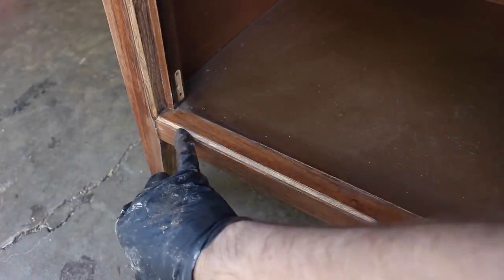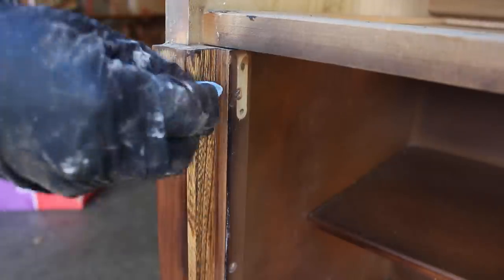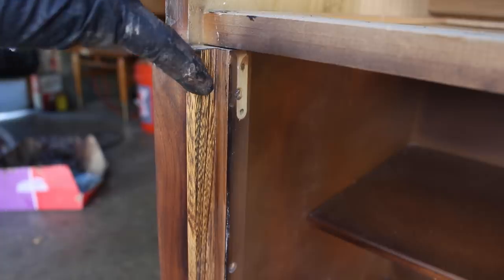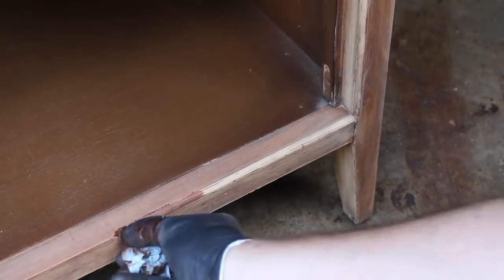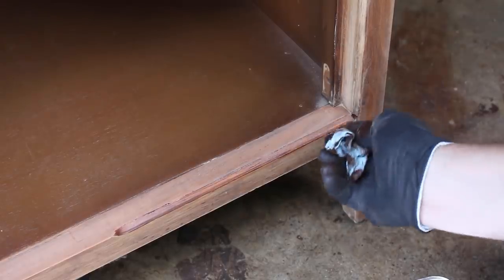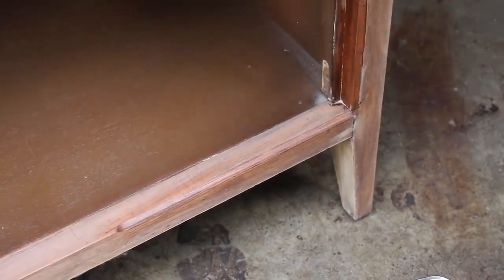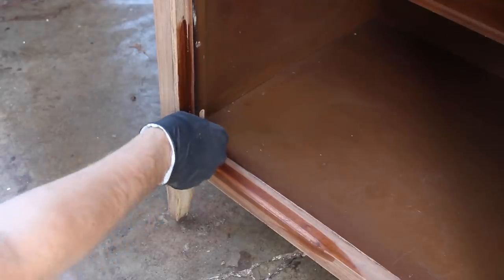I also put some gel stain on these areas where a lighter wood was showing. Here I'm just wetting it down so you can see the difference in color between the walnut veneer and the lighter wood underneath — this is just the cheaper wood that's under the veneer. The factory finish hid these sections pretty well with the tinted lacquer they applied to the whole piece, just to give it a uniform color. I'll be using a clear finish on this one, so these sections will need to be darkened a little bit beforehand with the stain so they don't stick out so much.